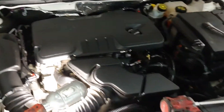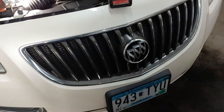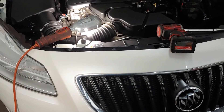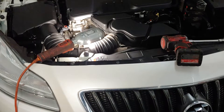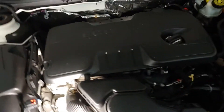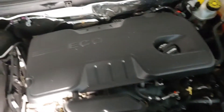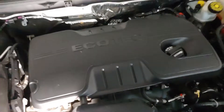Hey folks, this is Nabil from Our Repair Champs. Today I've got a 2012 Buick Regal 2.4 engine and I'm going to show you how to replace the exhaust VVT and what you need to do to get it replaced.